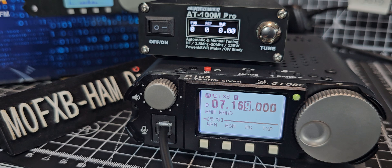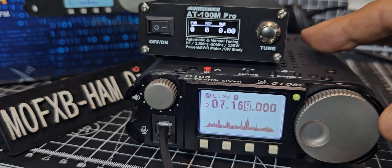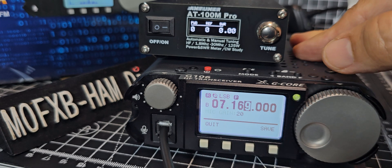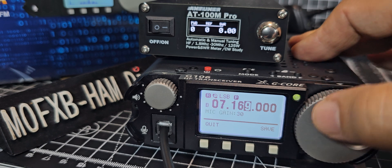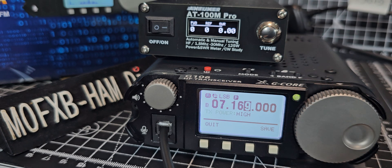With BSM, instead of just having the ham bands you can have all bands — it receives more bands than it transmits on. Then MG is mic gain. I'm checking if it's at the highest setting — no, it's not.